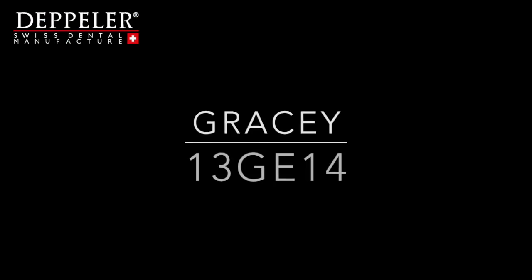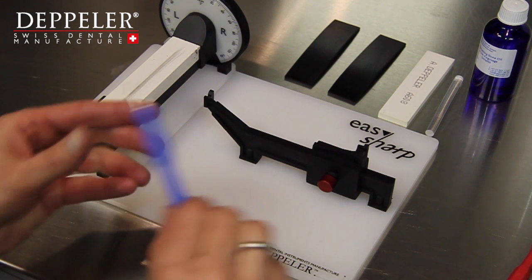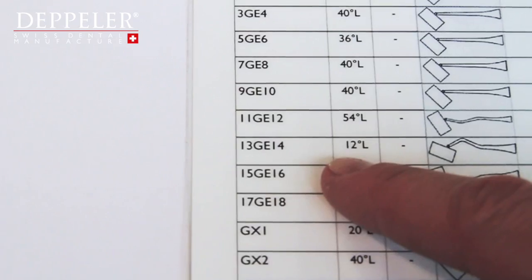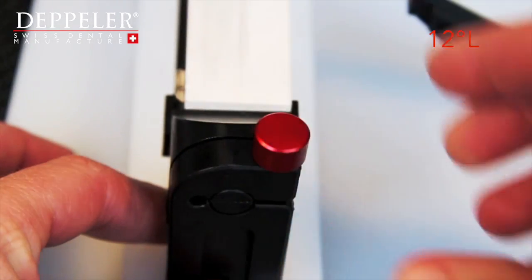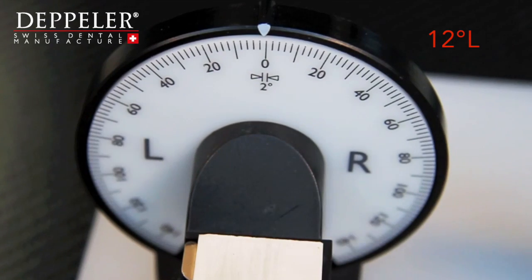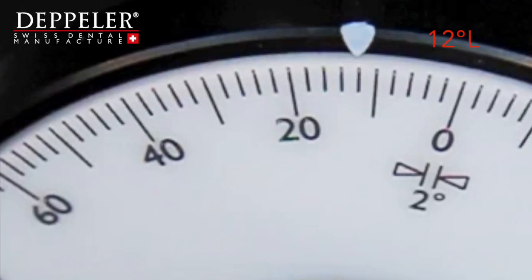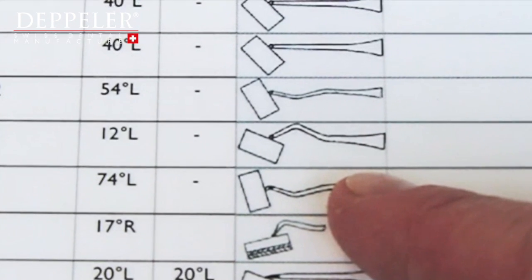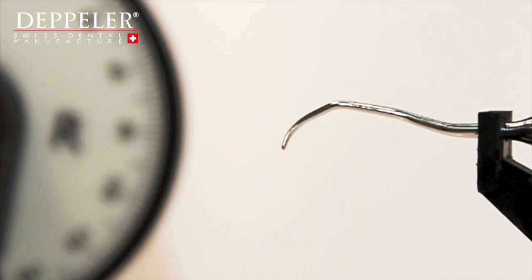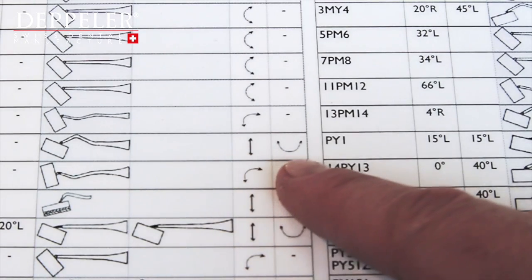Repeat the operation with the Gracey 13-14 curette. Fix the instrument. Adjust the angle. Refer to the drawing that shows the instrument's positioning on the stone. Check the movements of the stone and those of the instrument.